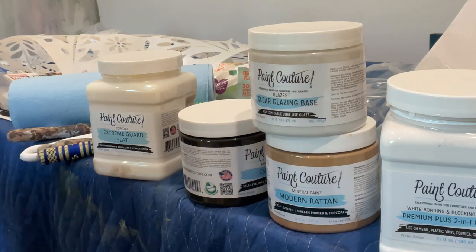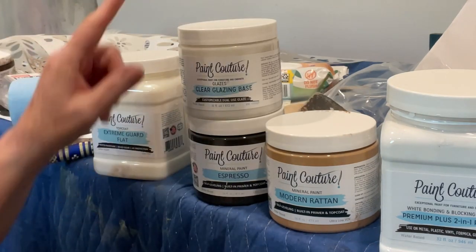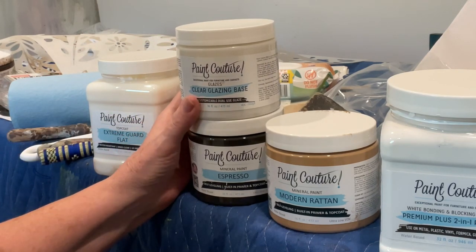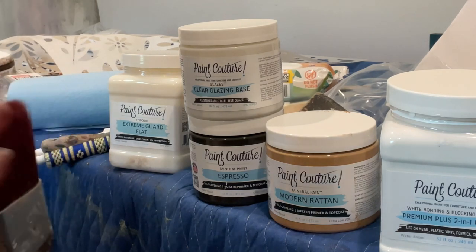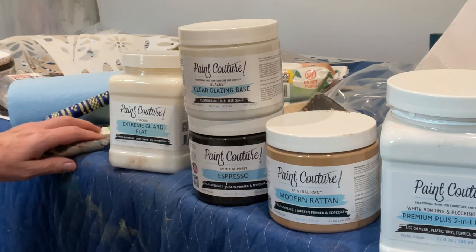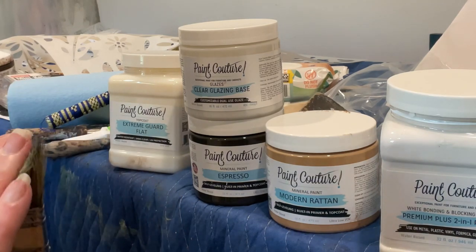You can also buy a pre-mixed brown glaze — Paint Couture has several colors you can order — but you want a dark brown glazing base. Now as far as tools go: you want a synthetic bristle brush, and you want a chip brush. This is just one of those cheap 50-cent chip brushes. I get them by the box of 50, and I wash and reuse them.